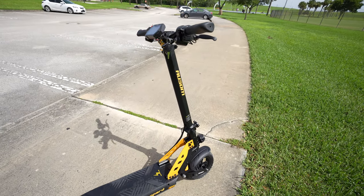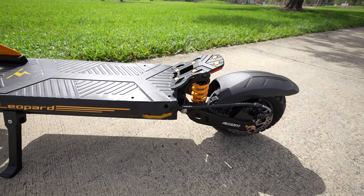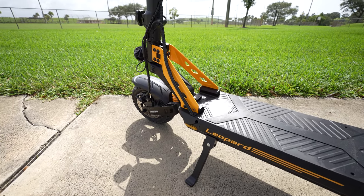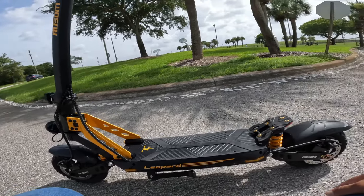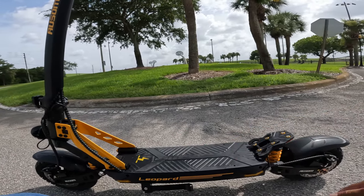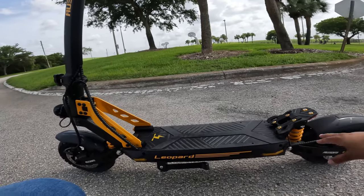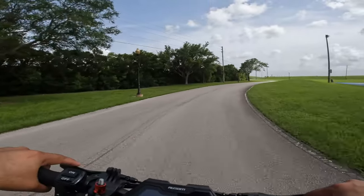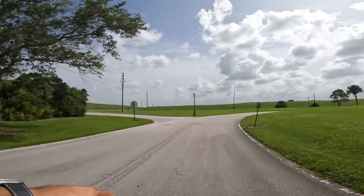Now we're trying it without the seat. Something I noticed is that when you put your front foot on the board you don't have a lot of room — you have to put it up front, and for the back you can't place it around a certain area, you actually have to use the rear footrest piece. The board is a little shorter than other scooters so you're not going to be able to flat-foot front and back using the board alone. I did increase the handlebar to maximum height, which is position number three.